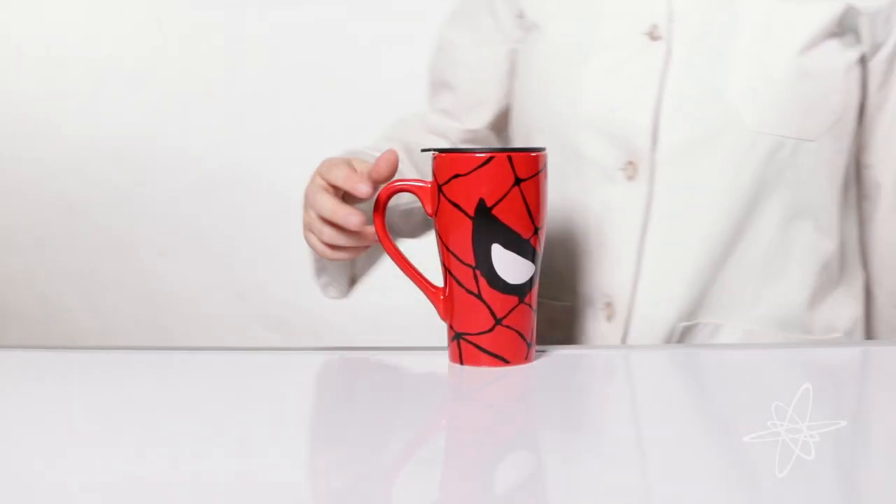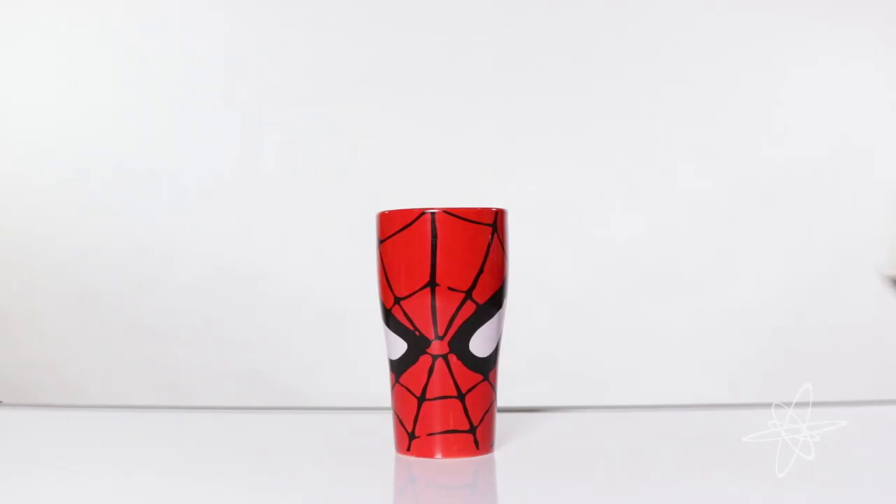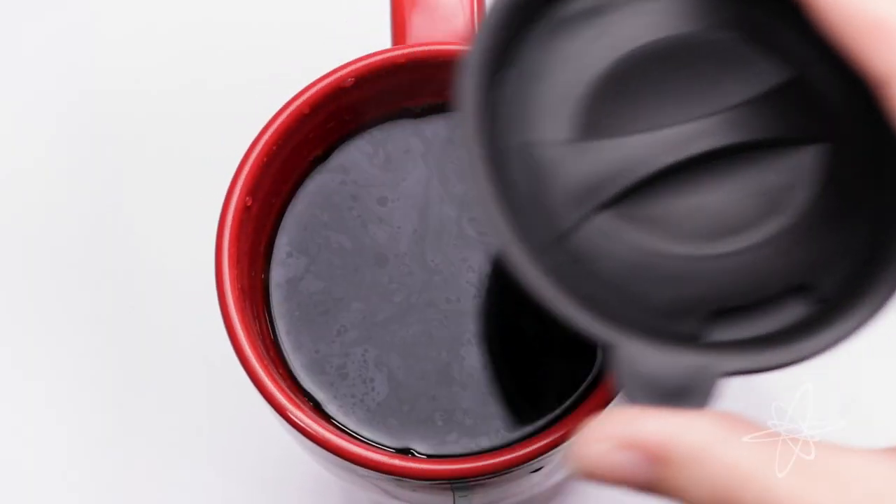Today we're taking a look at the Spider-Man Ceramic Travel Mug. The overall Spidey sense of this mug is it does whatever a travel mug can. Holds a drink, hot or cold, something light or something bold.